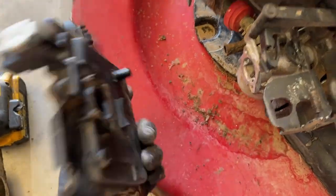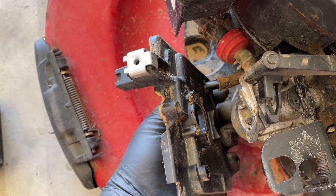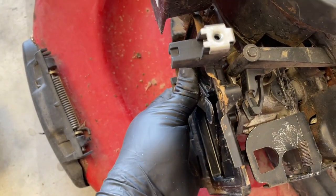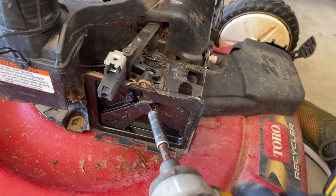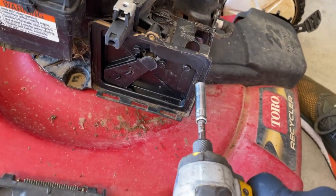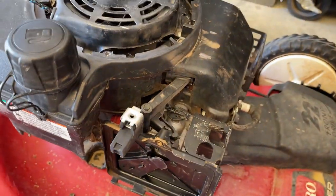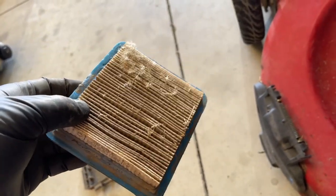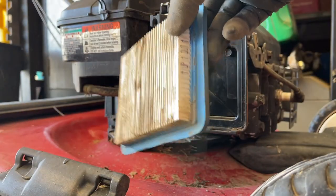Now we're just going to slide the part of the airbox back on. Put the PCV line back onto that little nipple. Now the trick with all three of these, and mainly these two, is to not put them back on too tight — just snug, so it won't fall off. Now I'm just going to blow this out with the air hose, put this back on, bring her outside, and start her up. Almost looks brand new.